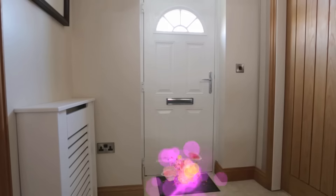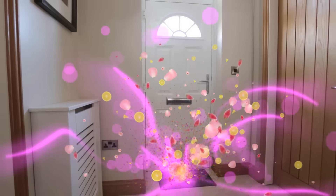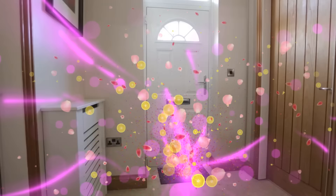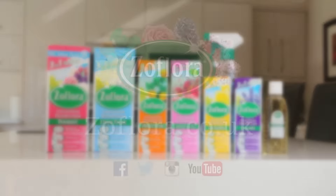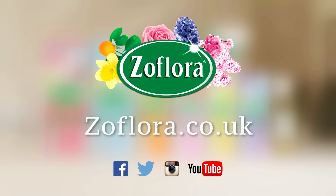Zeflora concentrated disinfectant — a multi-room, multi-use household essential available in 15 long-lasting odor eliminating fragrances. Visit our website to find more tips.